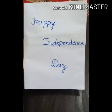At last, write down Happy Independence Day.